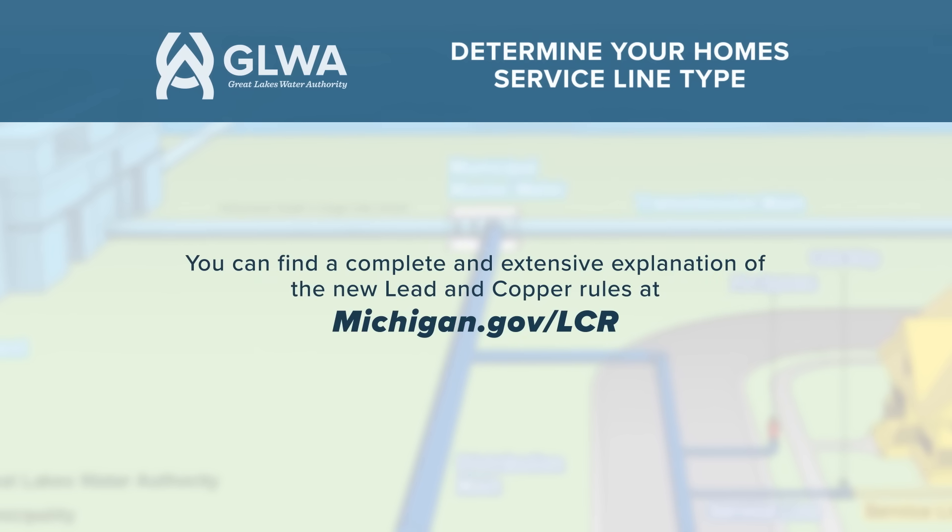You can find a complete and extensive explanation of the new lead and copper rules at michigan.gov/lcr. Thank you!